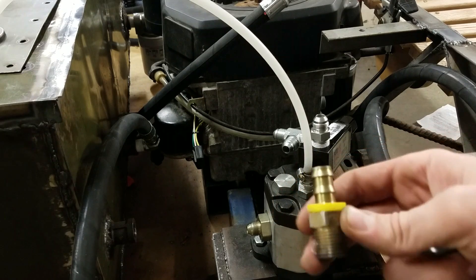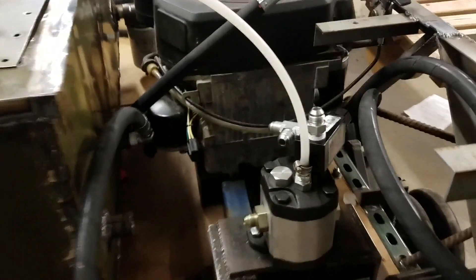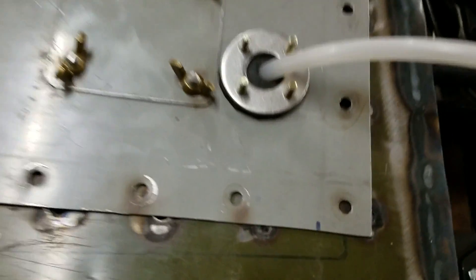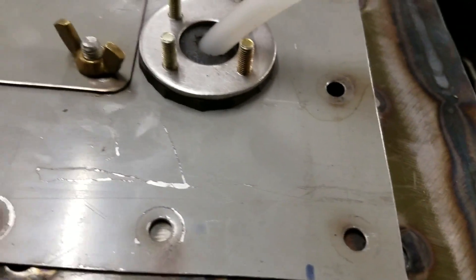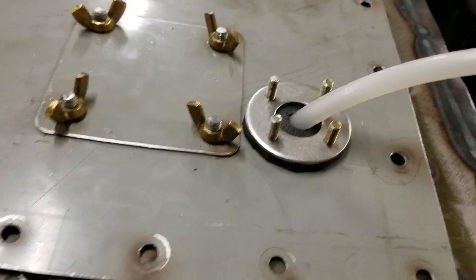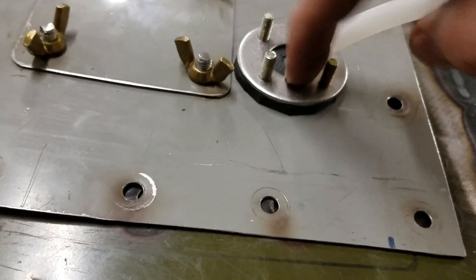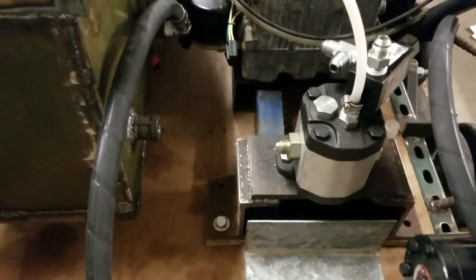That barbed fitting is just a lot smaller for this little hose here that goes right back up into the tank. There's a washer bolted on there with a rubber gasket in between with a hole drilled through it that this line goes through — into the tank just like that. Pretty simple, works well.